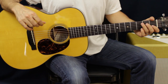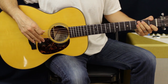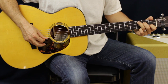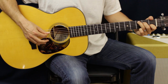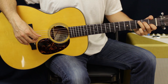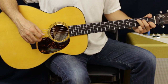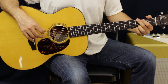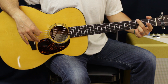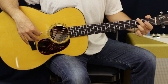Next we've got the C chord, and it's going to have the same picking pattern: A, D, B, G. You're going to have your third finger on third fret A, second finger on second fret D, first finger on first fret B. Same picking pattern. Then we go up to a G chord. For this particular part, all you really need is fingers two and three, both on the third fret — E and B.